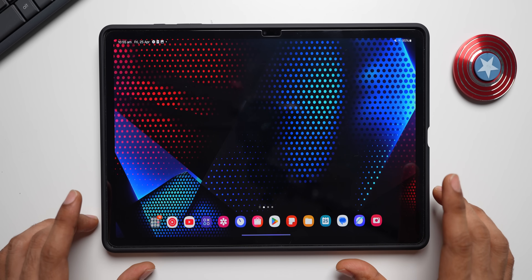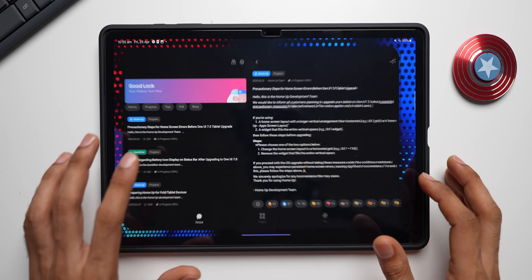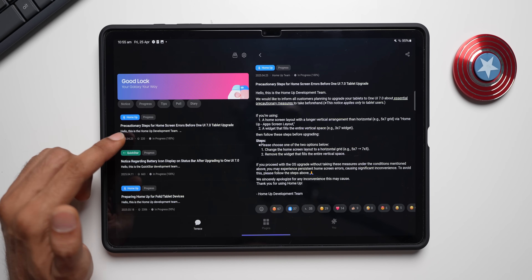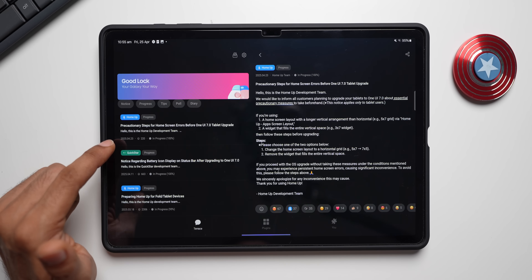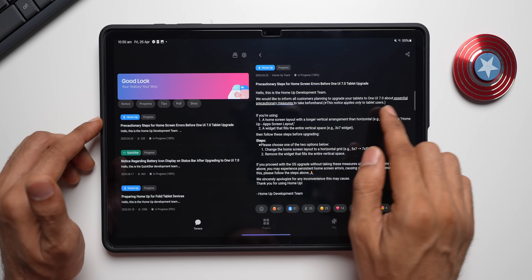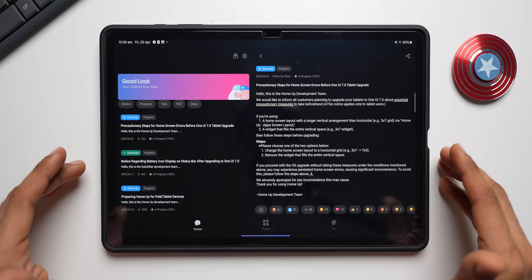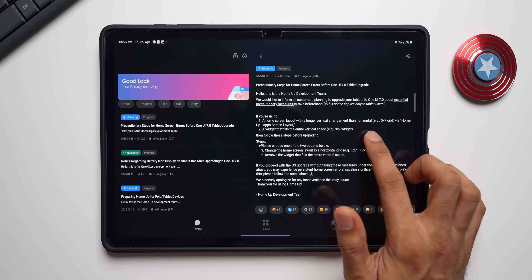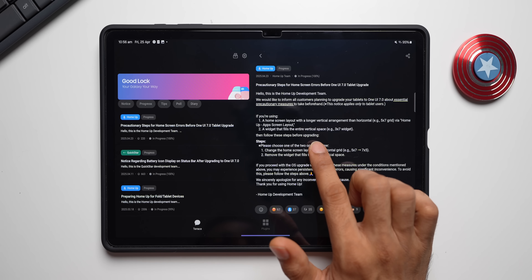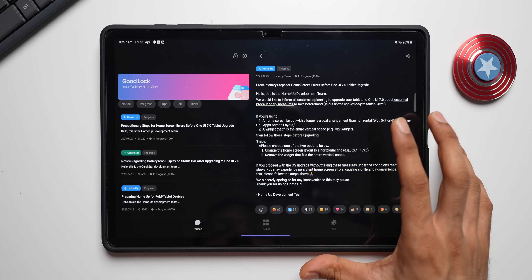Before you update, there is a precautionary measure notified by Samsung in their Good Lock application. In the Terrace section, you'll see a notice at the top: 'Precautionary steps for home screen errors before One UI 7 tablet upgrade.' This applies to users who have a home screen layout with a longer vertical than horizontal arrangement — for example a 5x7 grid via the Home Up app screen layout — and a widget that fills the entire vertical space, such as a 3x7 widget.